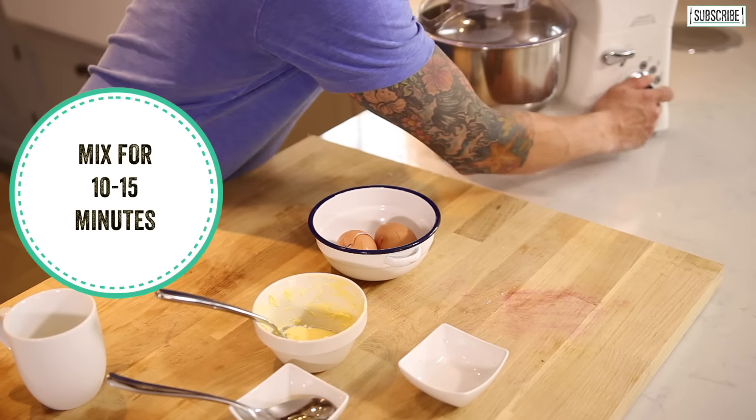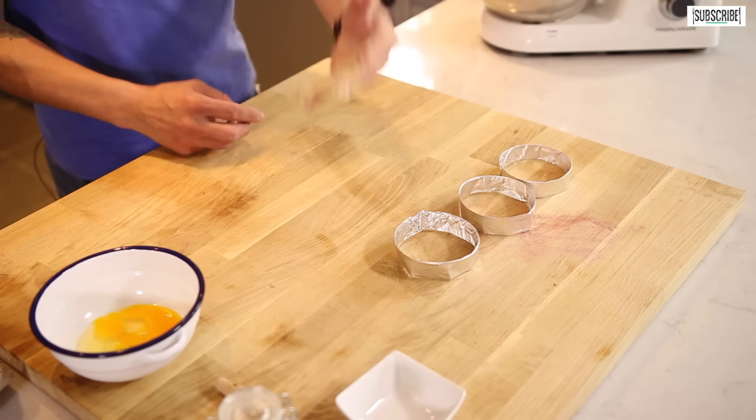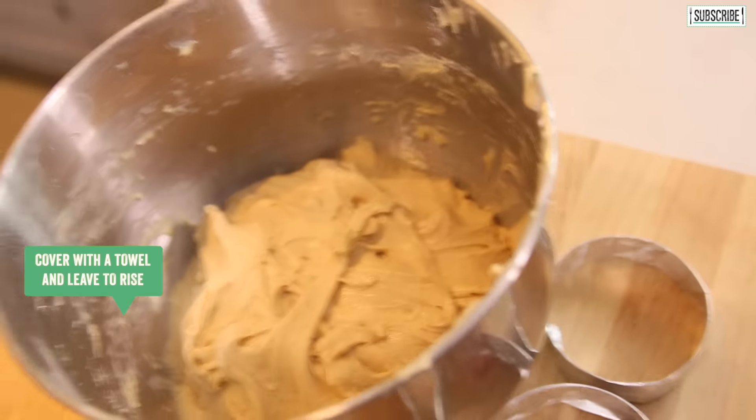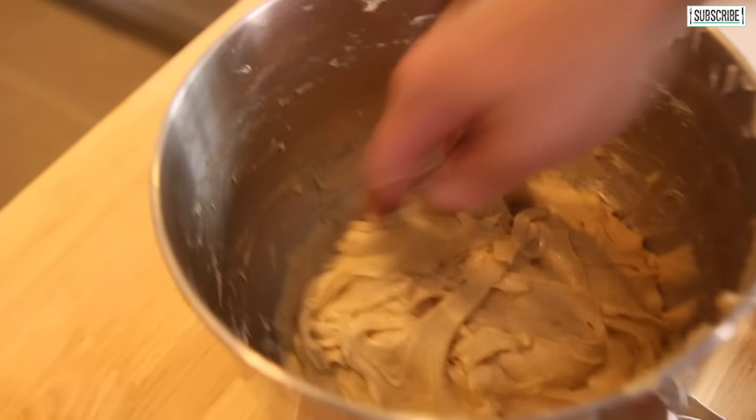That's what you're looking for — it's kind of sheeny, it's got a gloss to it, it's going to be a bit sticky. Don't be scared by that at all, because once it's puffed up we're going to knock some of that air out of it and that's going to be perfect.